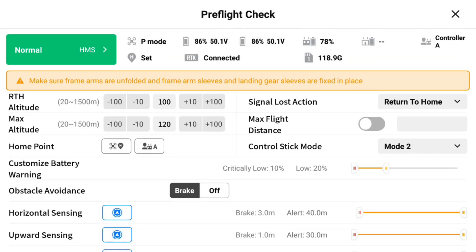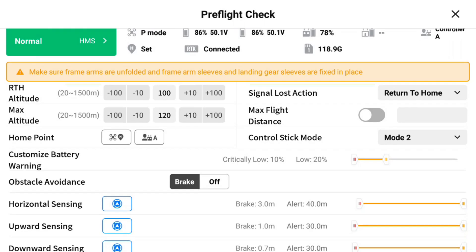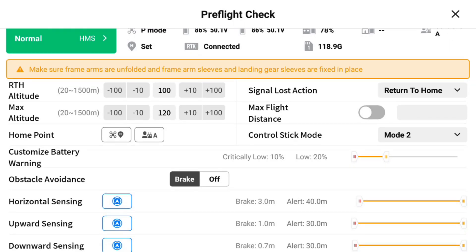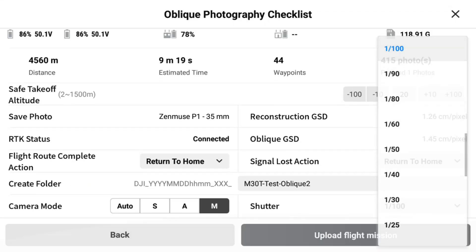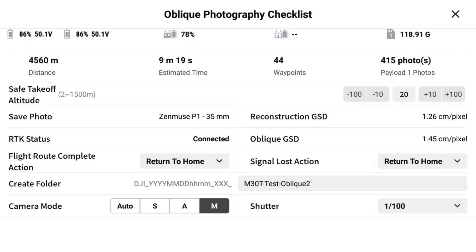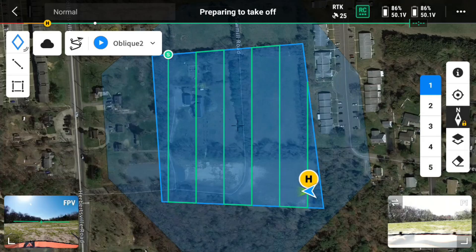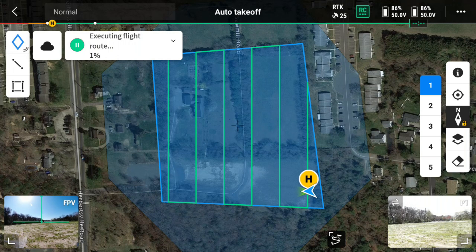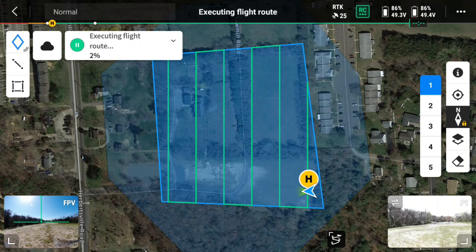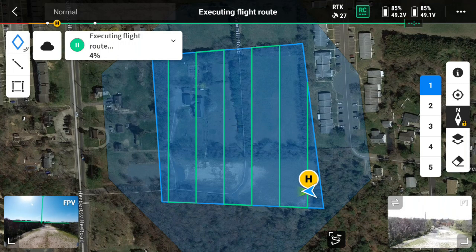Once everything looks good, hit Play to execute all five routes. Go through your pre-flight checklist — everything looks good, home point is set, RTK is connected and visible at the top of the screen. Hit Next, upload the flight mission, then hit Start. I'm going to let this mission carry out, and after that we'll go to DJI Terra, process it, and get our calibration file.